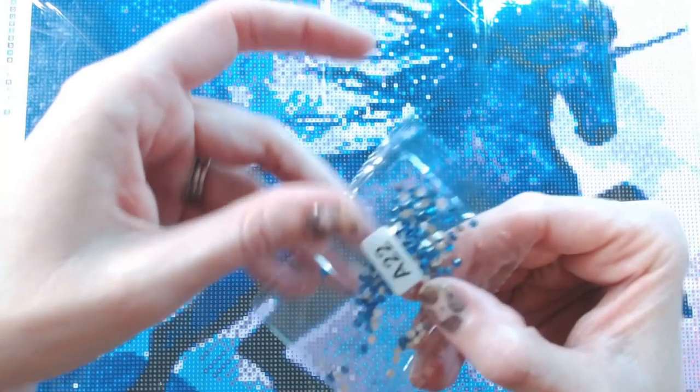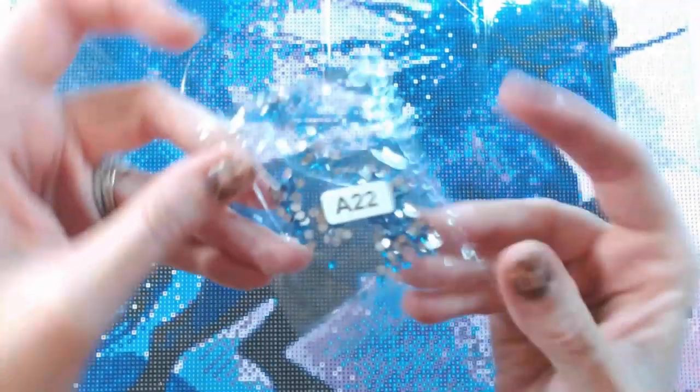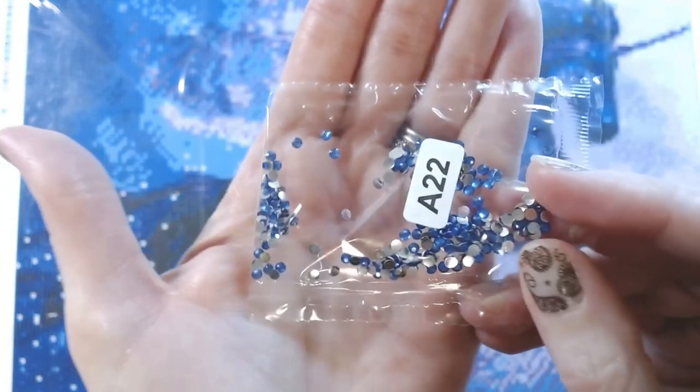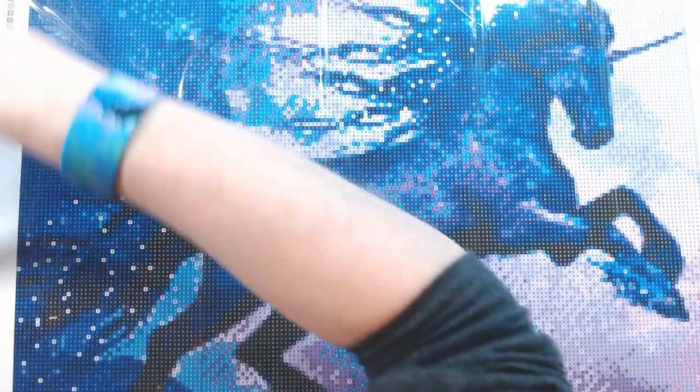It is a blue rhinestone. Isn't that pretty? I don't think I've — oh, I take that back. Stand By Me has rhinestones as well, and the cardinal. So yep.